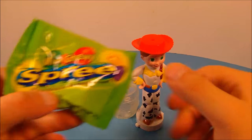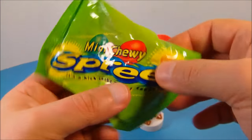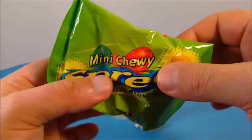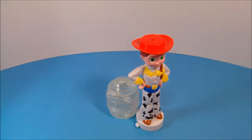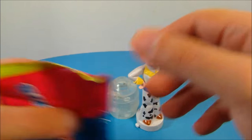Next in the set is Jessie. Jessie came with some mini Chewy Spree candies, but I'm not even going to bother opening this up because I can feel they're all clumped and stuck together — so they wouldn't be any good. For review's sake we're going to use the sweet tarts that came with Rex.